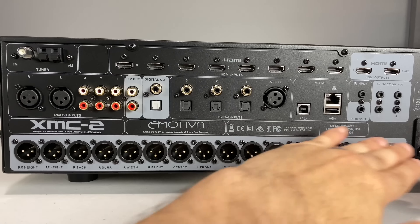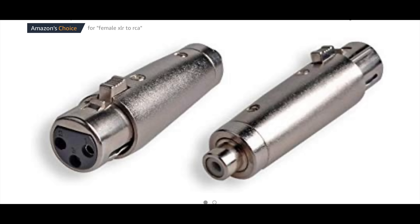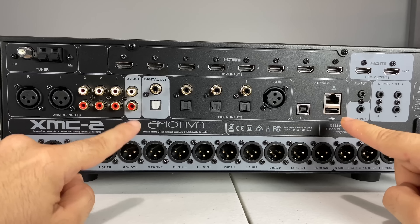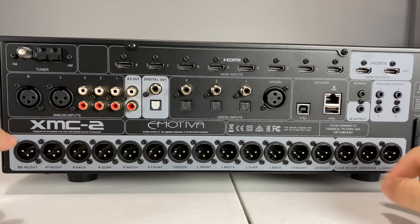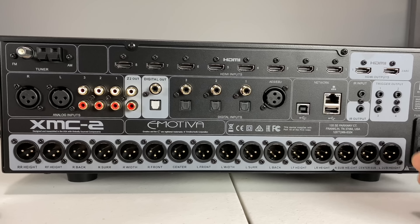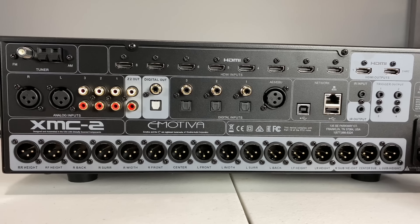And then you have your 16 glorious XLR balanced outputs down here. I would highly recommend not using adapters on these. I've seen it done and it doesn't make sense. If you're going to be spending $3,000 on this thing, why would you use adapters for your main speakers? The only reason I'd say to use an adapter is if you have a subwoofer that doesn't have an XLR or balanced input — that's the one specific purpose that makes sense. For overall sound quality, skip the adapters.